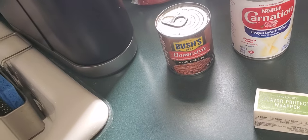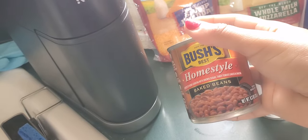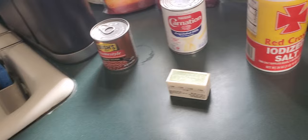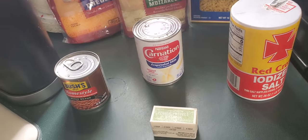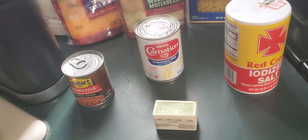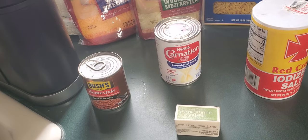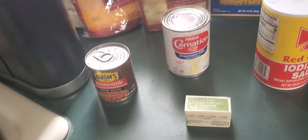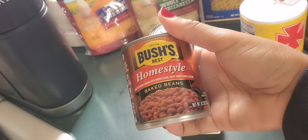I always try to make beans with almost every dish I make at home — not all the time, but most of the time, because beans are healthy for you obviously. So whenever I make mac and cheese or macaroni pie, I always make a side of baked beans. Sometimes I'll make lentils, red beans, or black beans, but these are by far my favorite — this brand.